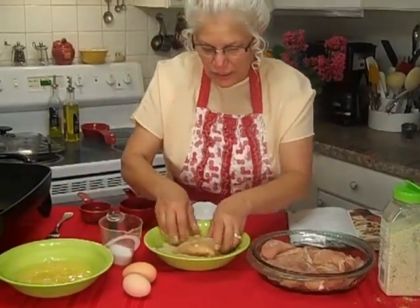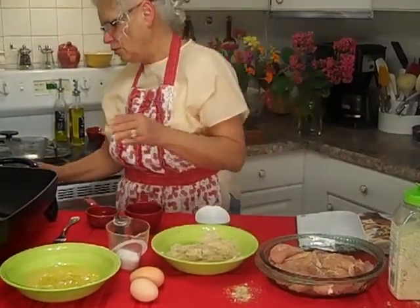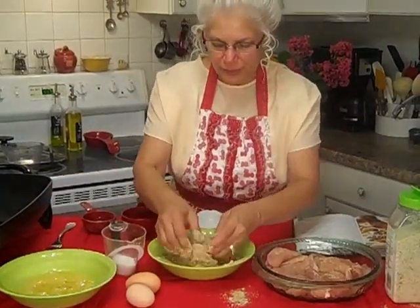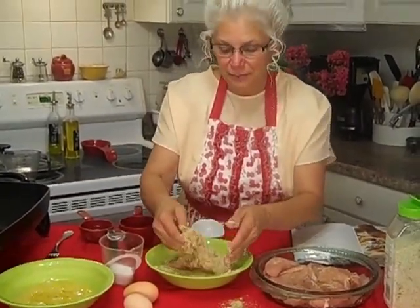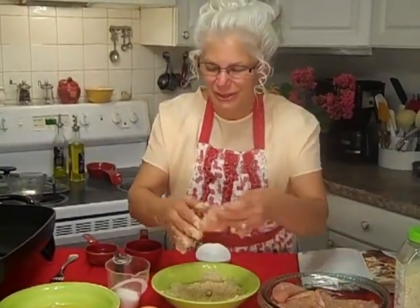We're going to start these — if you can see them in the pan, it should start sizzling. We'll have to make sure we're plugged in when you come back. We're going to get these in the pan, and then I want you to come back and watch me sizzle these up good.